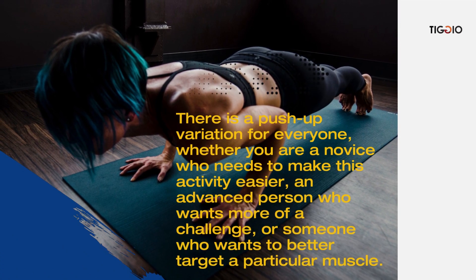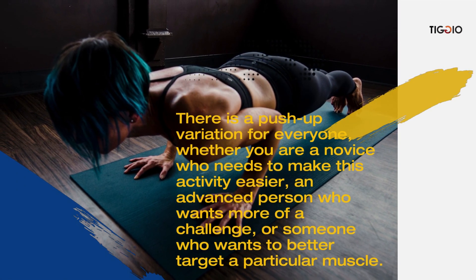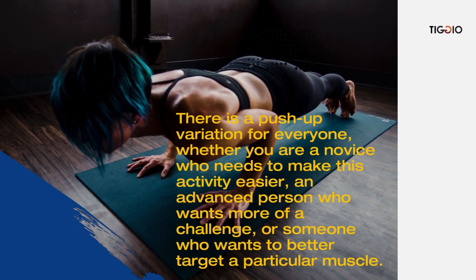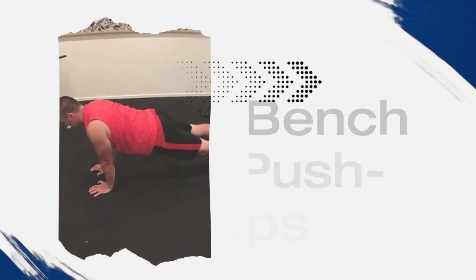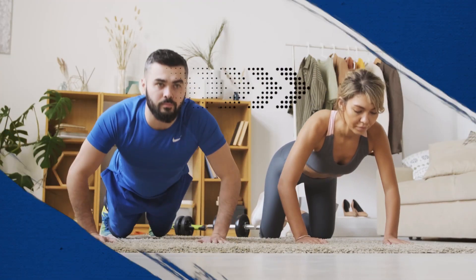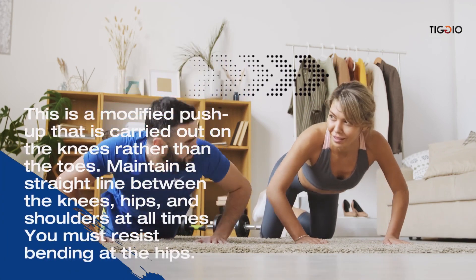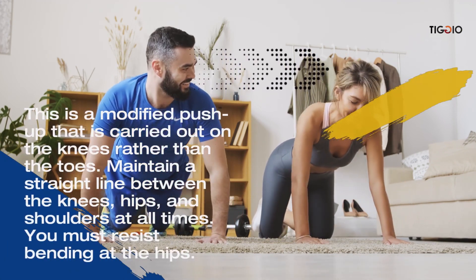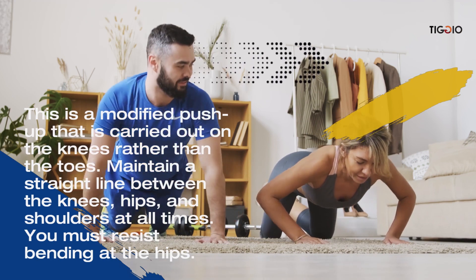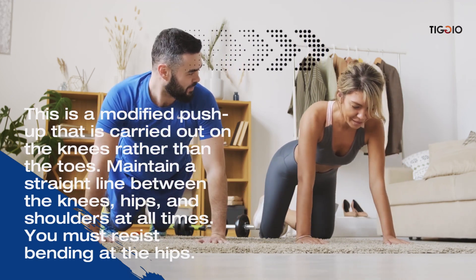There's a push-up variation for everyone — whether you are a novice who needs to make the activity easier, an advanced person who wants more of a challenge, or someone who wants to better target a particular muscle. The bench push-up is a modified push-up carried out on the knees rather than the toes. Maintain a straight line between the knees, hips, and shoulders at all times, resisting the urge to bend at the hips.